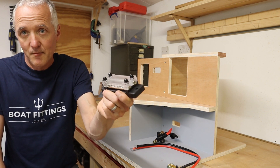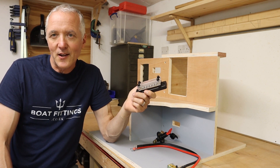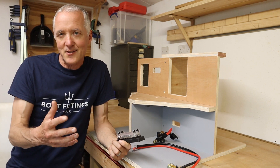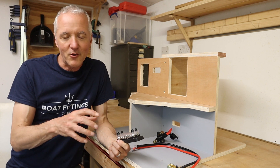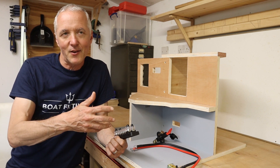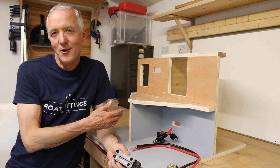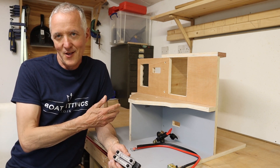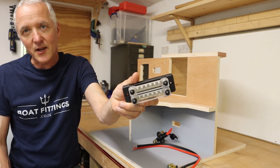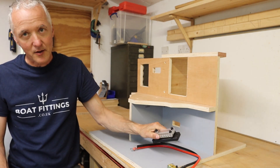This is a bus bar. If anyone's done any electrics on cars, the key thing with a car is the whole body shell is steel, which means you can use the body shell as one big earthing path — your negative terminal is the whole car itself. With a boat, they're usually wood or fiberglass, so that doesn't work. So what you have instead is a bus bar, which is a way of distributing the negative side of the electrics.